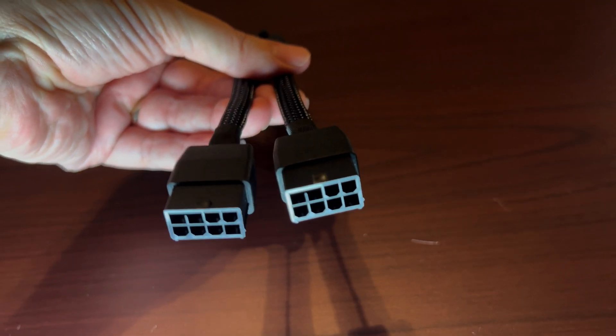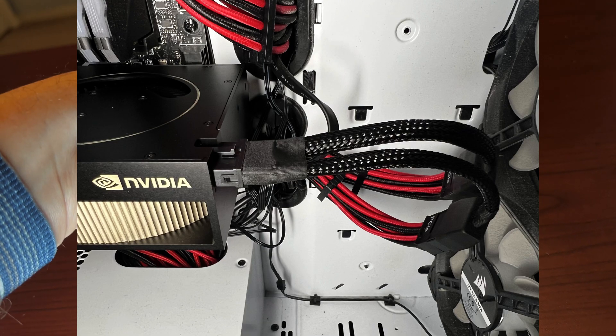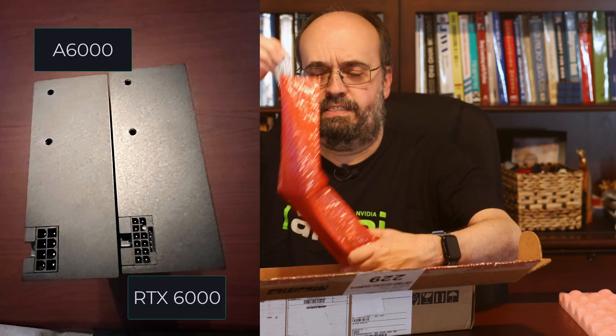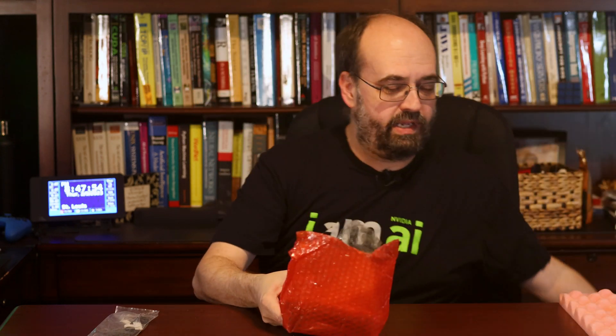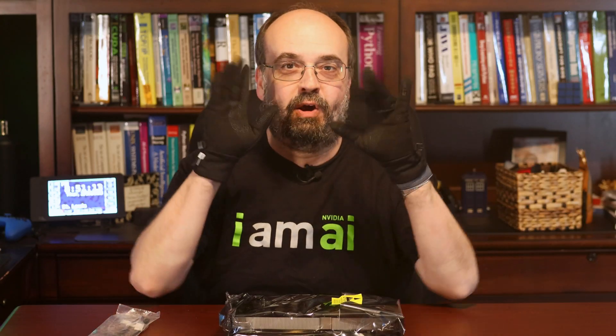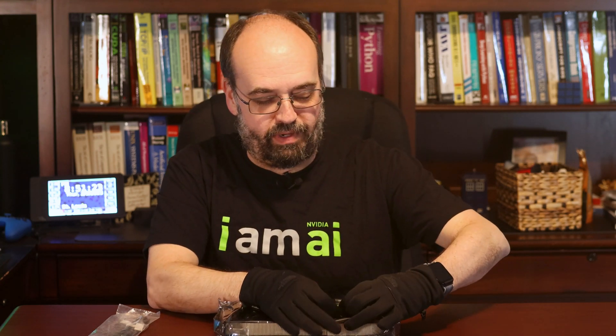You can see in here there's the dongle that is used to connect it to a power supply. It's a different dongle than an A6000 — we'll have a look at both of those next to each other in a second. And here it is in the static wrap. I went and got my handy static-free gloves. I just want to be completely careful here — I don't want to find out whether NVIDIA would send me another one if I broke it.